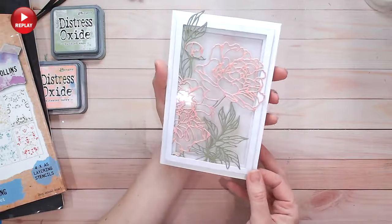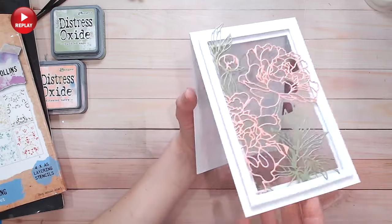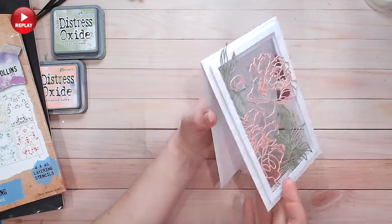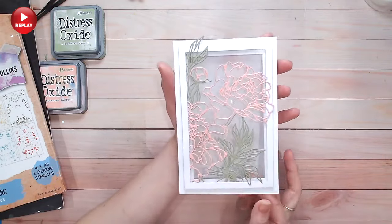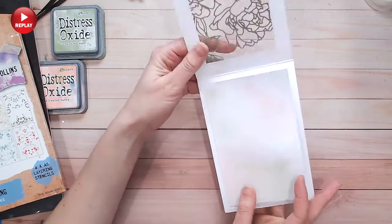There we have it — the finished card. I hope you love this as much as I do. If you like card tutorials like this, please subscribe to my channel, give this video a thumbs up, and I think you're also going to really like this video I'm dropping here for you. Take care everybody, I'll see you again very soon.